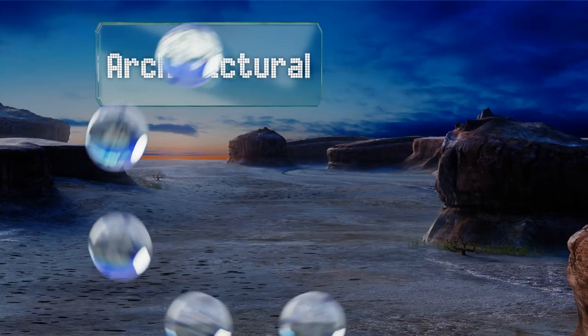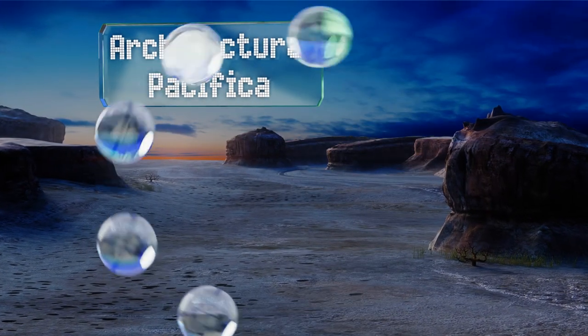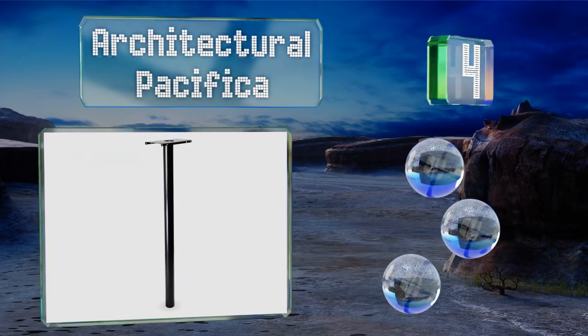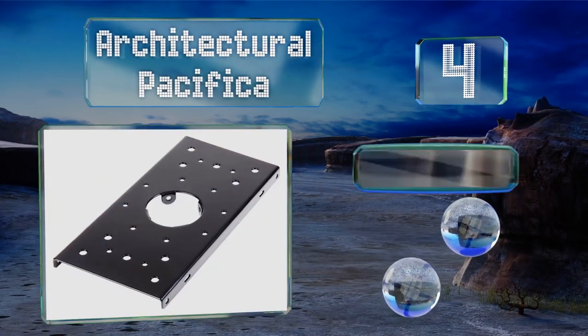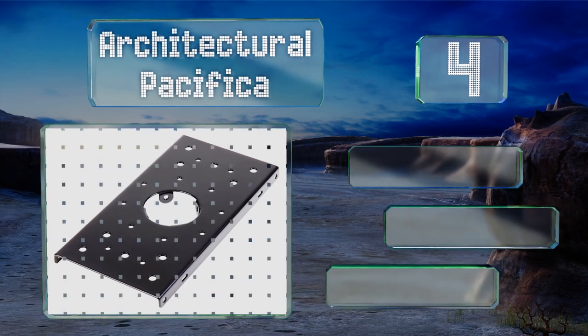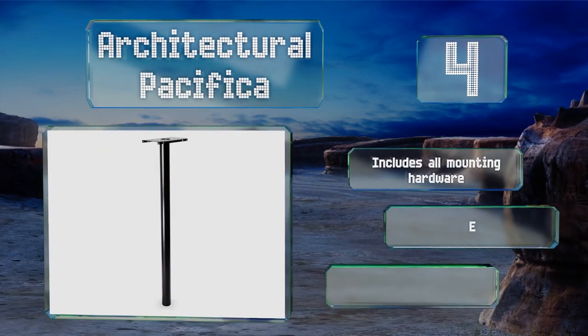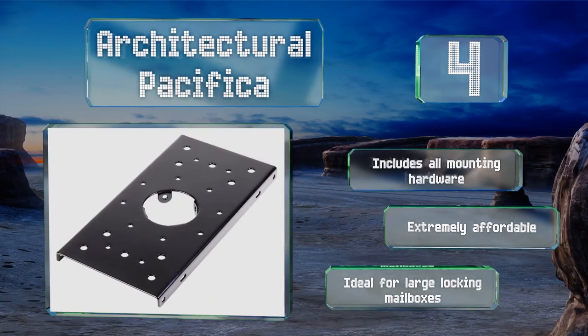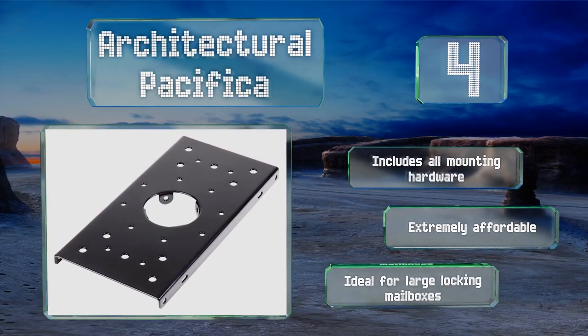At number 4, if you're looking for something with durability and strength, take a look at the Architectural Pacifica. Its heavy-gauge steel body is powder-coated for protection, and this one's tough enough to support 50 pounds. It includes all the mounting hardware and is extremely affordable. It's ideal for large locking mailboxes.